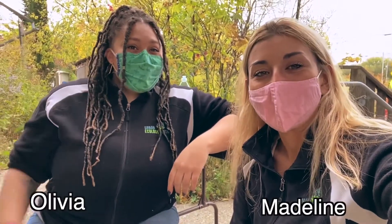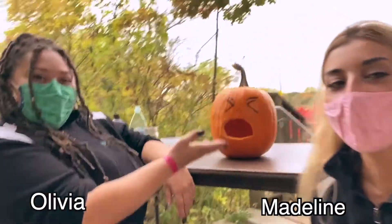Hi, I'm Madeline. And I'm Olivia. And today we'll be doing the oozing pumpkin.